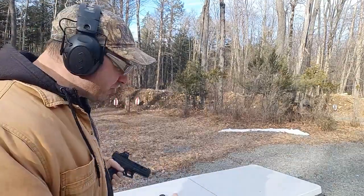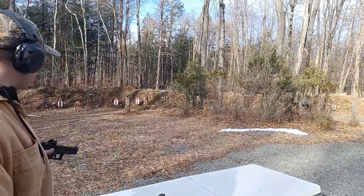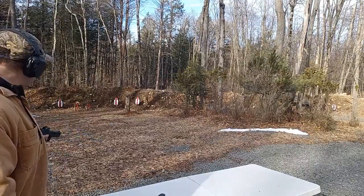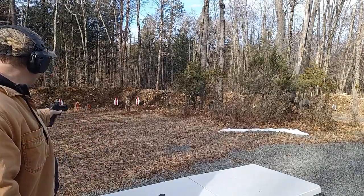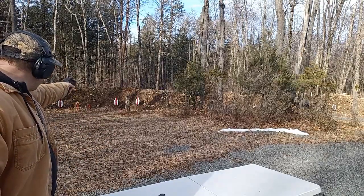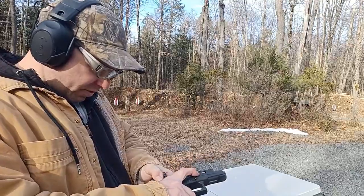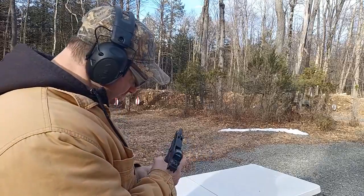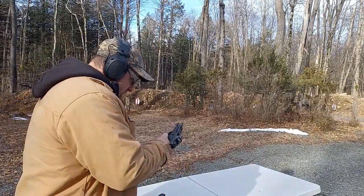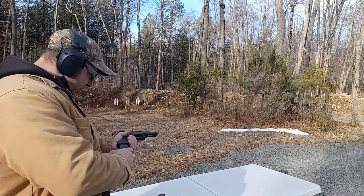Definitely not as accurate with the .40 — you guys have seen me shoot the nine millimeter moving and shooting, no issue. I'm definitely having some issue adjusting to the .40 cal here. I'm shooting at 60 feet at two-foot by one-foot targets. Oh look at that — we did have a failure. Let's see... that was a failure to feed. I'm shooting it one-handed, so obviously I don't have as strong a grip as with two hands.